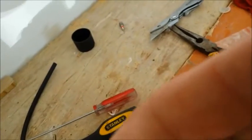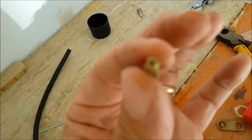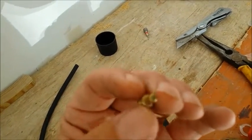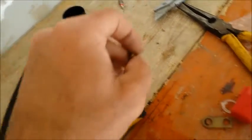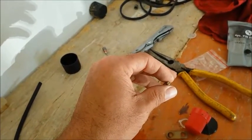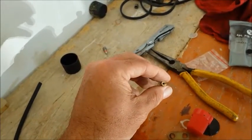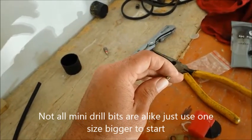I just want to show you — you can focus on this here. This is the idle jet. So that's the hole you need to drill right there. It's kind of deceiving because you look at that and you think, oh, that's got to be it, but it's actually that's the one you have to drill.